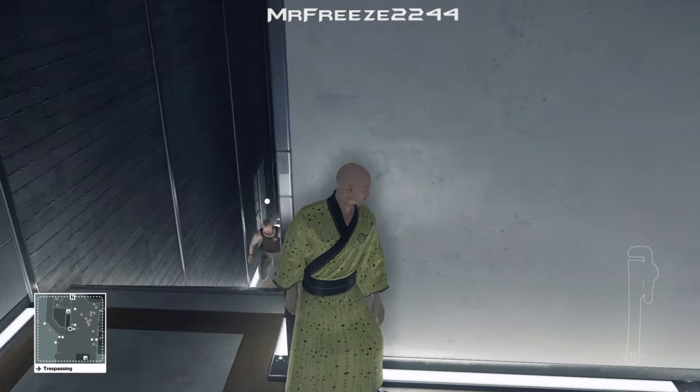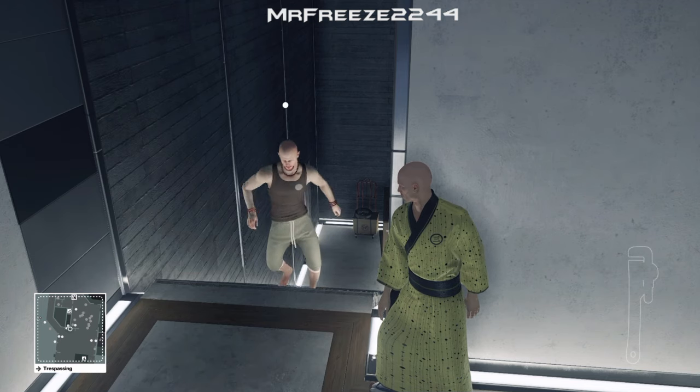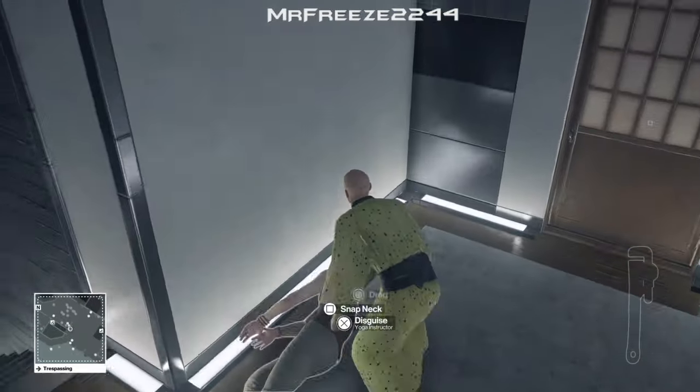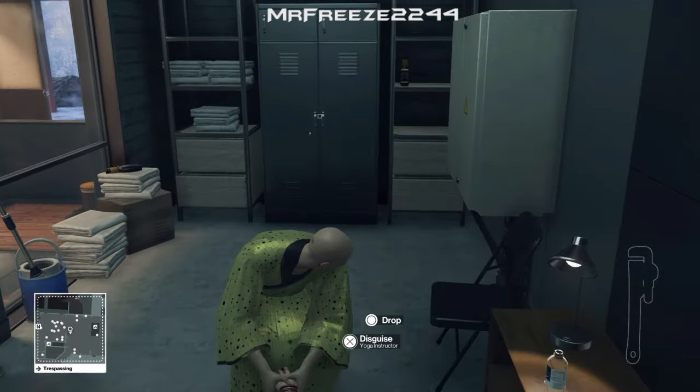Here he comes with his limp. When the subdue option pops up, just spam that button. Then drag his body in the room and dump him in the locker — that's just in the room here. Then take his disguise.